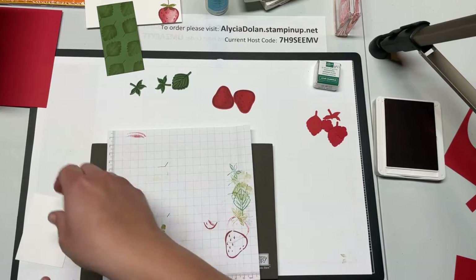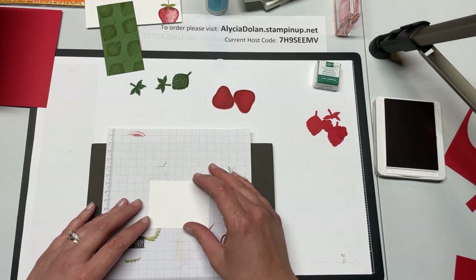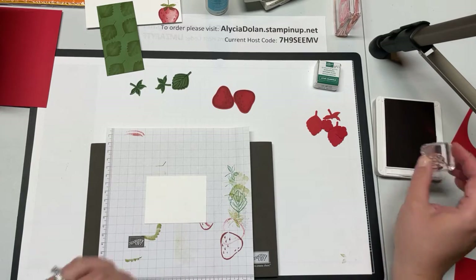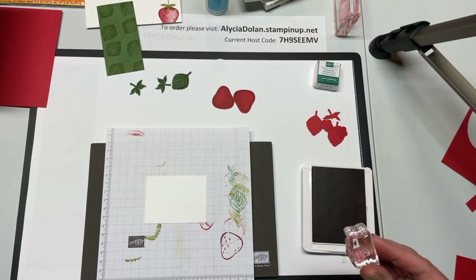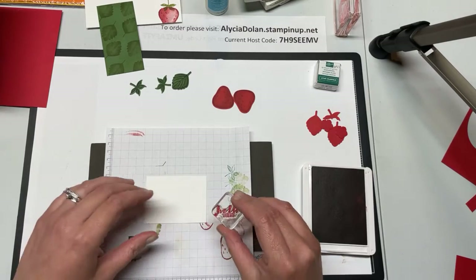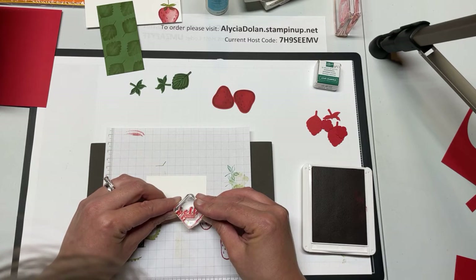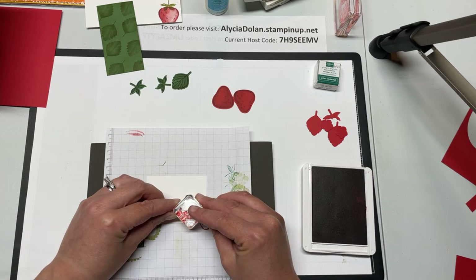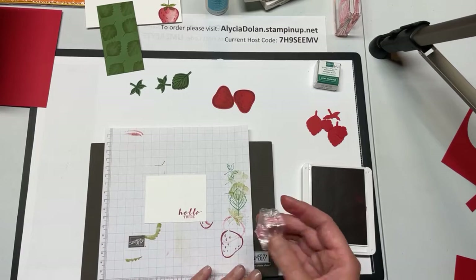The one last thing we are going to stamp is on this little piece of white — we're going to stamp 'Hello There.' I'm going to ink up my stamp; this little 'Hello There' is on Block A, a little tiny block that only fits little tiny words. I'm just going to stamp it right here carefully — I think that turned out good!